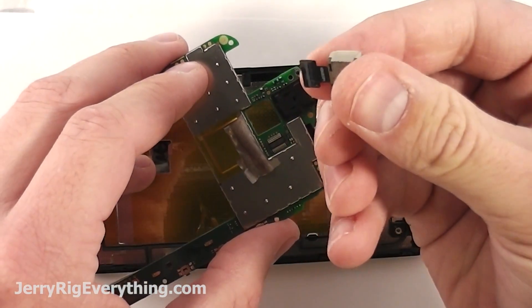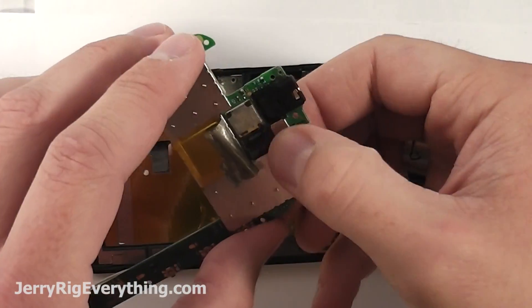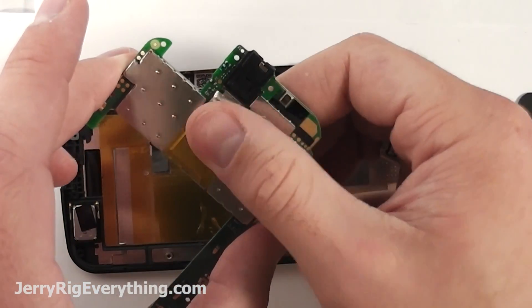I believe it's an 8 megapixel camera. Pretty straightforward to reconnect it — just pop it into place and press it down with your hand and then put over that little tape shield when you're done with it as well.